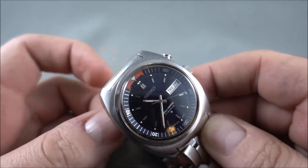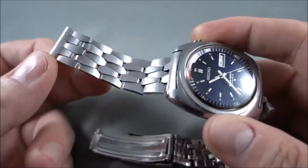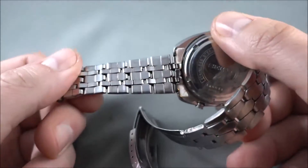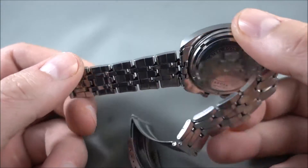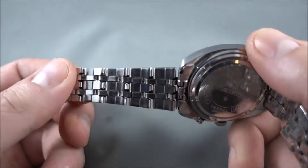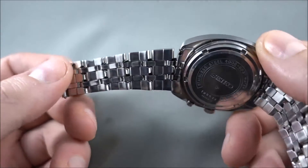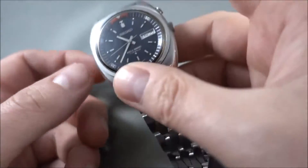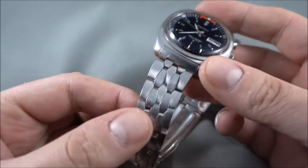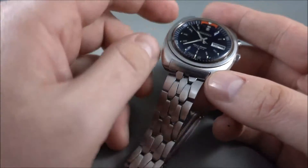It's definitely quite an attractive looking case. The bracelet that this one is on is the much sought after Coffinlink style. A lot of people are after these because they just look great and they're quite unique — nobody really makes anything similar now or has for quite some time. These either came on this sort of bracelet or a bracelet very similar to the Rolex President style.